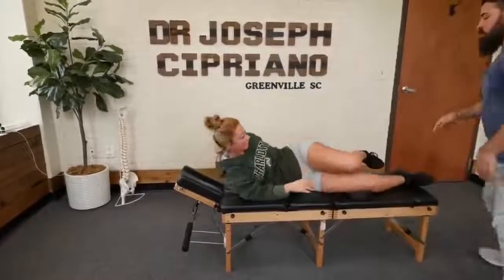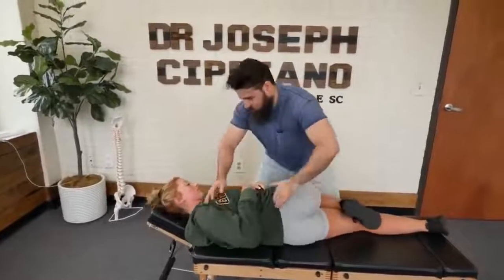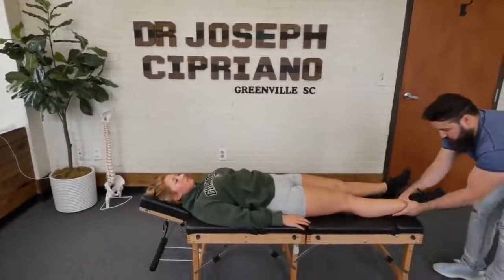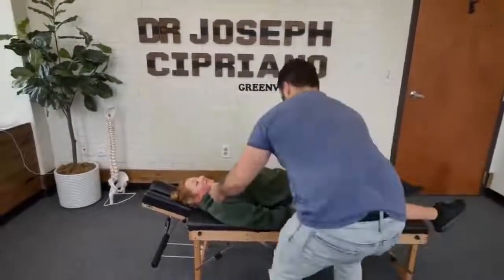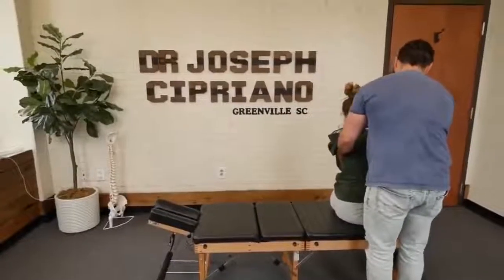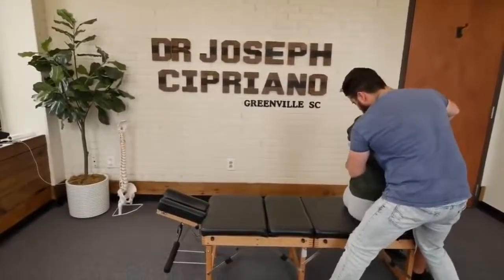Good, we're going to have you flip to the other side. Good. Lay flat on your back. Relax your leg. There we go. I gotcha. Squeeze your elbows together. Good, there we go. I'll have you take a seat — this arm up and over, that one up and over. Let me have you take a deep breath in. Good.